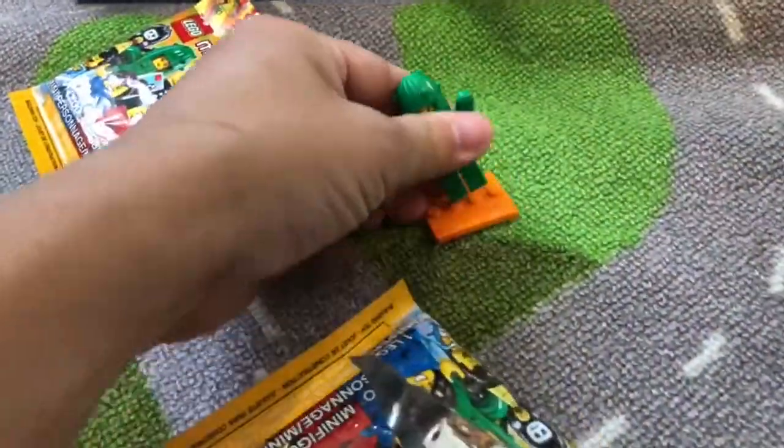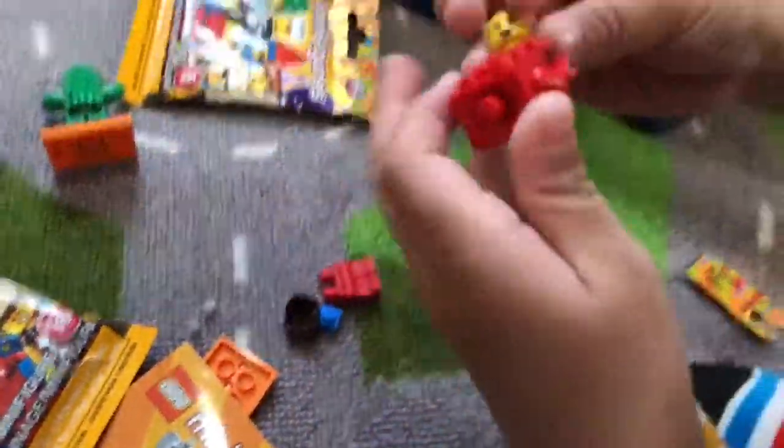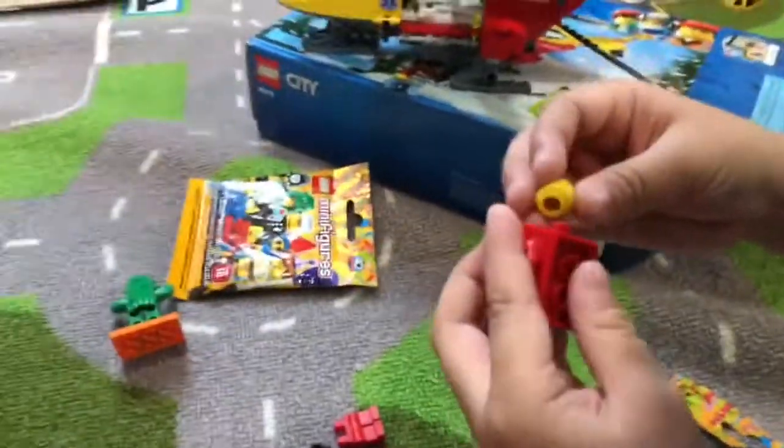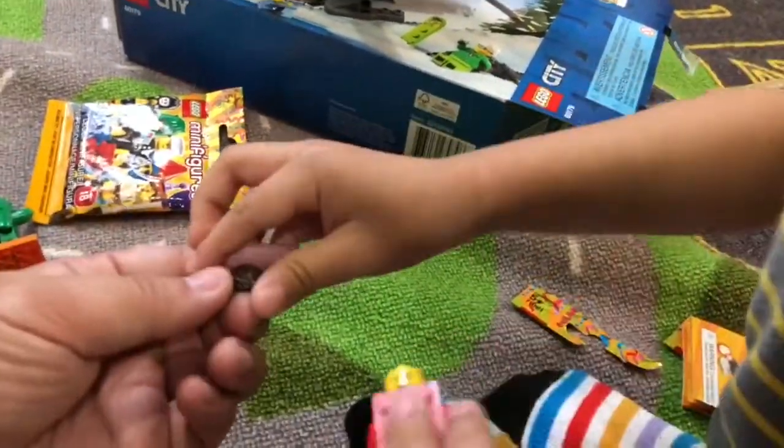Next one. I think this is... there we go. And this is the red brick. The red brick is the lady — no, it's the guy. It's the guy. Okay, the guy is the red brick.